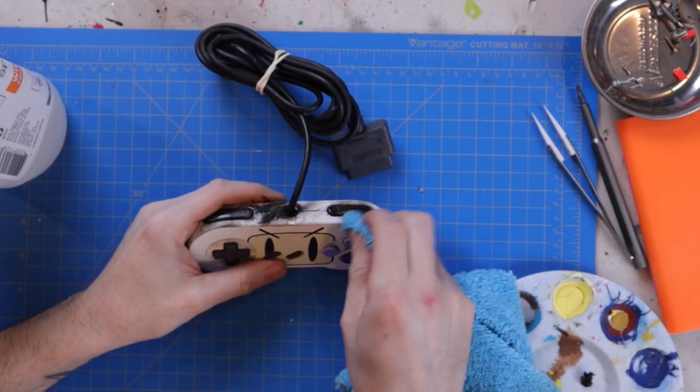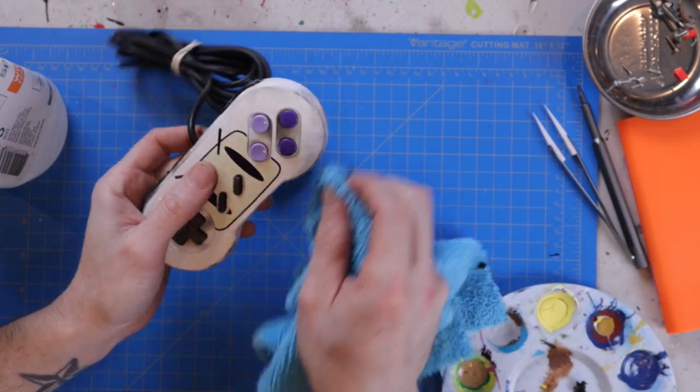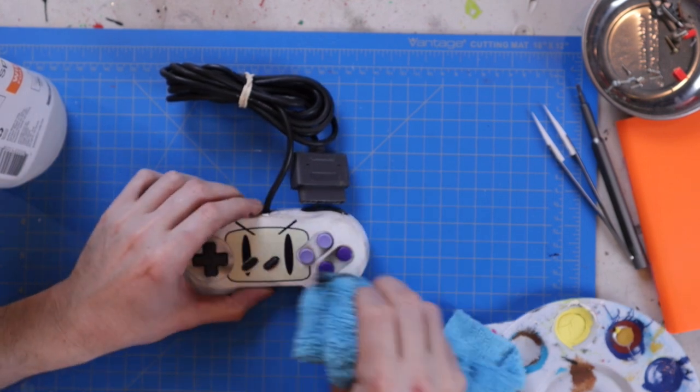The decal looked great, but it was too clean. So I had to go back and weather it a little bit again with some dry brushing — using a towel with a little bit of black paint on it and rubbing and blending it in. This way the vinyl decal blended with the rest of the controller. And that was it — a completed Super Nintendo Bomberman themed controller.